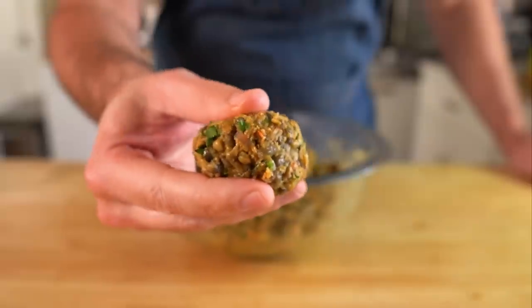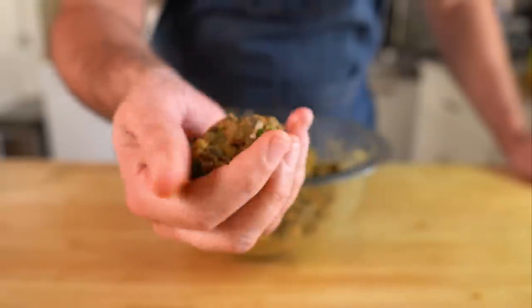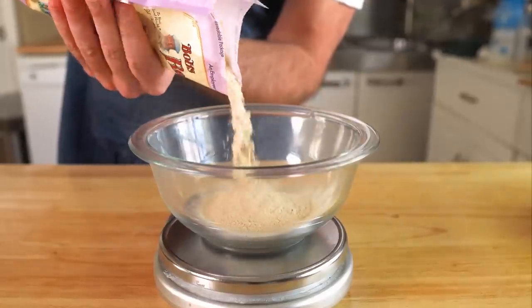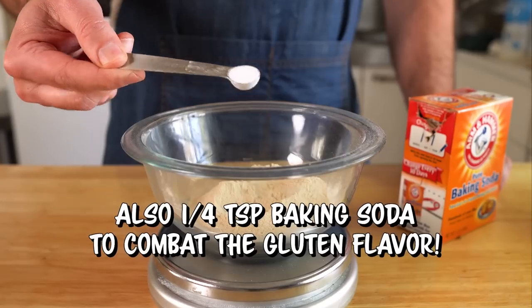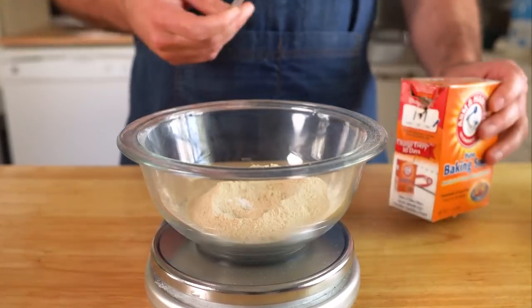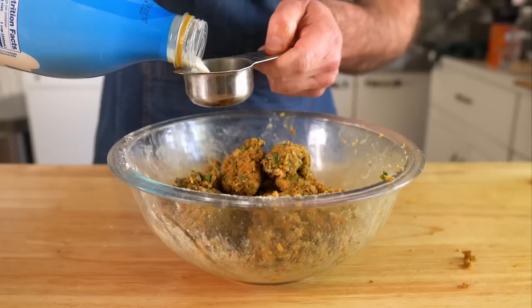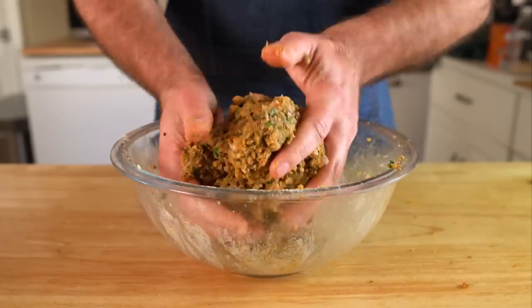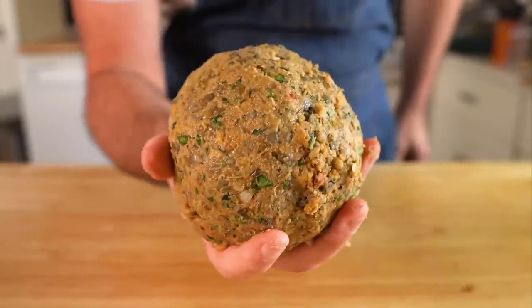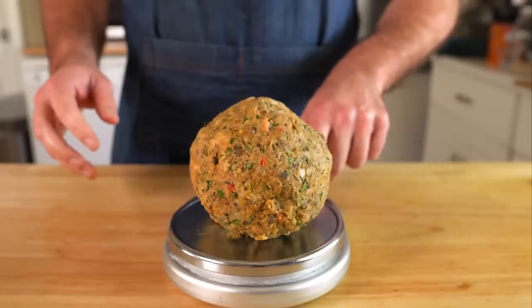You could totally cook these as is — I did that on my first test and they were fine, but they were kind of mushy. So instead, based off of some calculations from my friend Lacey at Avocados and Ales, I added in 60 grams of vital wheat gluten. This is gonna give the meatballs some more structure and bounce. Mix that up, and if the mixture feels too dry or crumbly, just add in a little bit more plant milk until it sticks together. You should have one giant meatball weighing around 750 grams — let that rest for about 10 minutes or so.